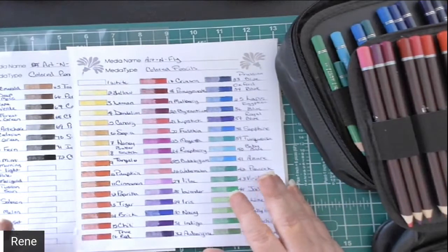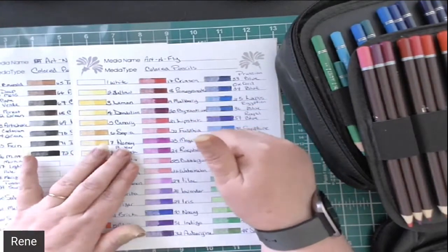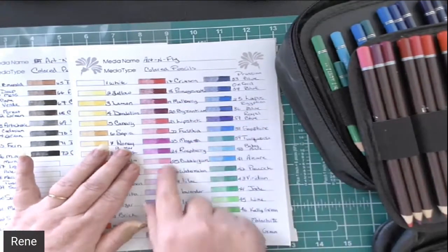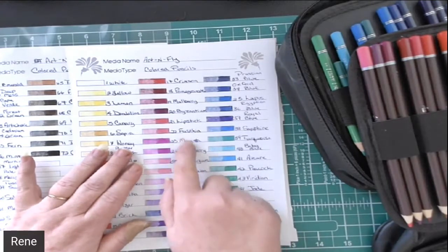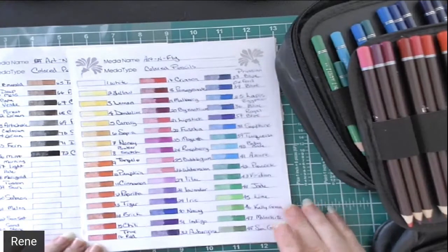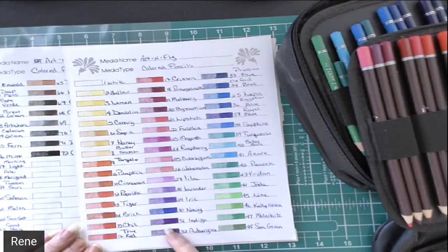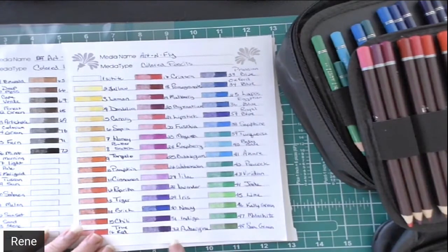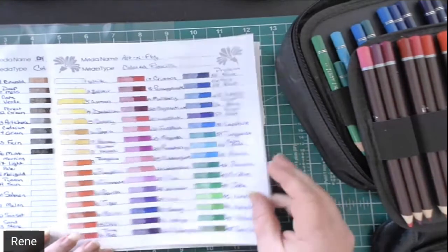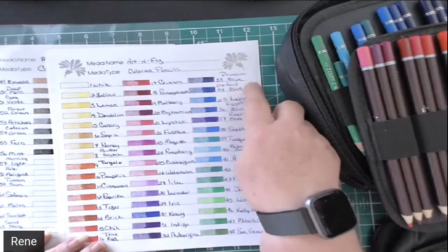Of course into our magenta — magenta and raspberry to me are very close to the same color; raspberry does seem to be a little bit lighter than the magenta. Into our blues — now indigo for me is normally a very dark blue, and in this set it does seem to be a purple color, which is fine, but I'm used to it being a really dark blue like this Prussian blue or the Oxford blue.